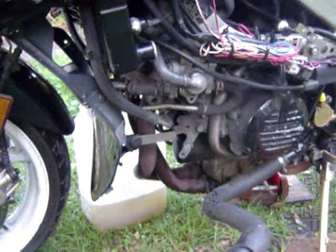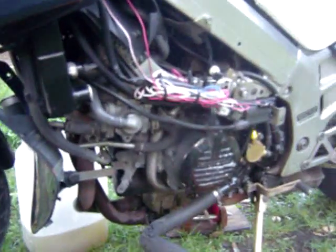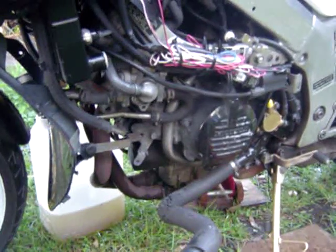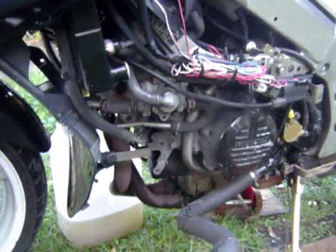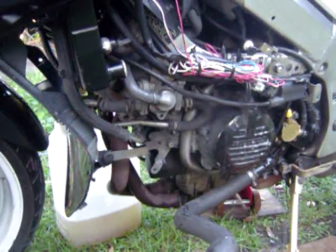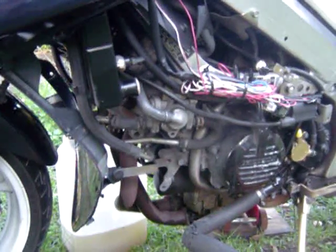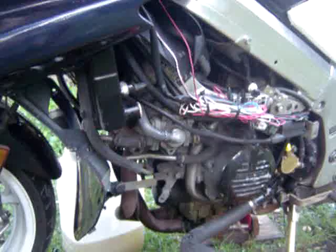If your coolant channels in the engine block are clogged in any way — whether from oil, carbon, or anything else — it's going to restrict the flow. Once you put CLR in there, if it's lime buildup it'll break it loose. You could put some plumbing chemicals in there, but make sure you rinse quickly because that stuff will eat up the engine. I wouldn't do it — just stick with the basics.